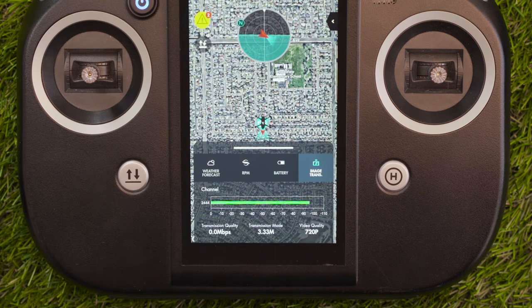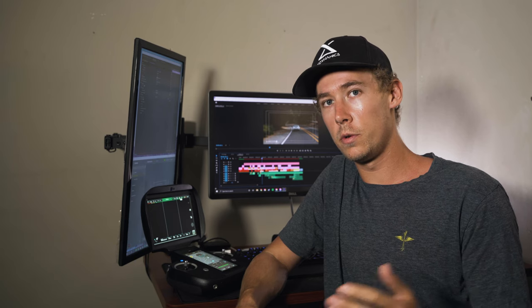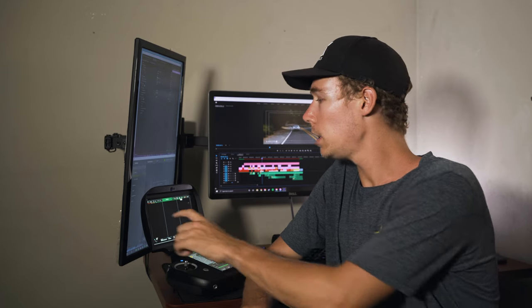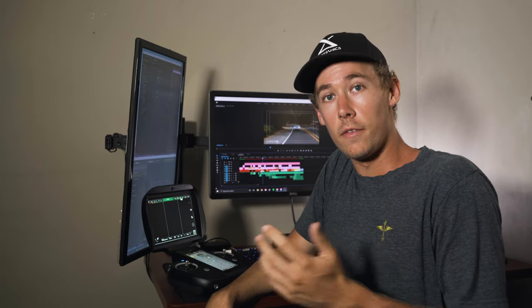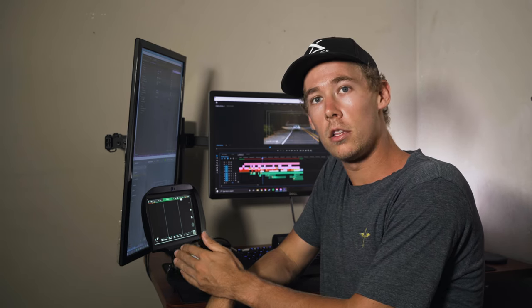The last section of our Smart Pilot Assistant is the image transmission tab, which gives you a live readout of how strong your image transmission is between the drone and the ground station. As you continue to fly further and further away, that image transmission may start to go down, but here you can see exactly what kind of video quality you're seeing up top and how strong that transmission quality is.